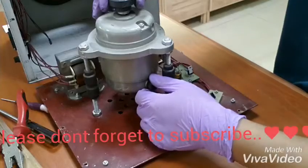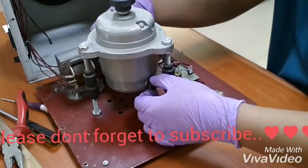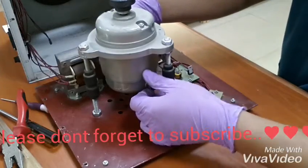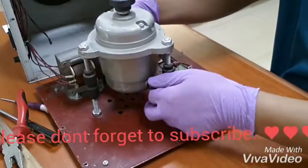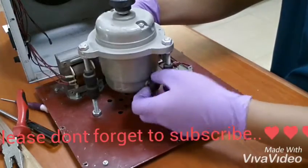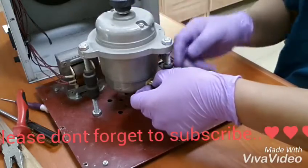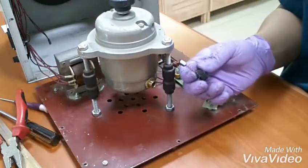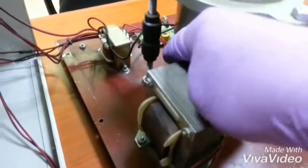We will check the carbon brush, because the most common problem for a centrifuge is the carbon brush. This is where the carbon brush is, and here is the other side.